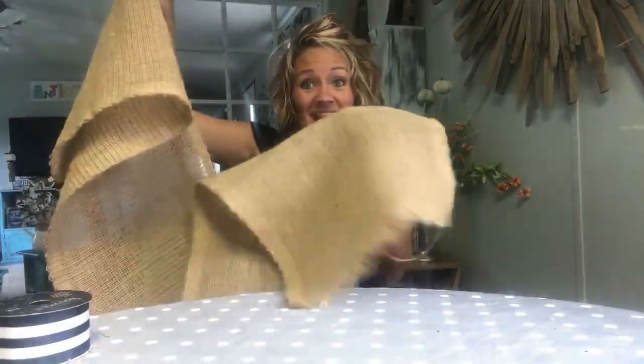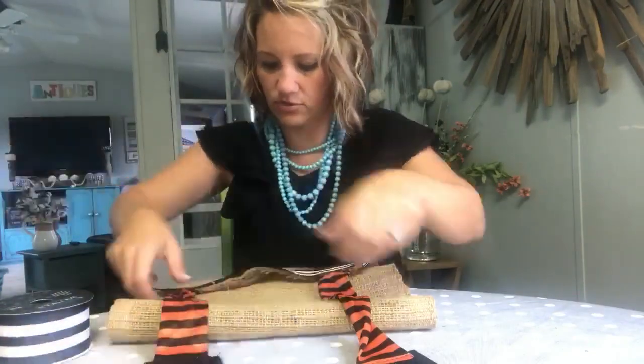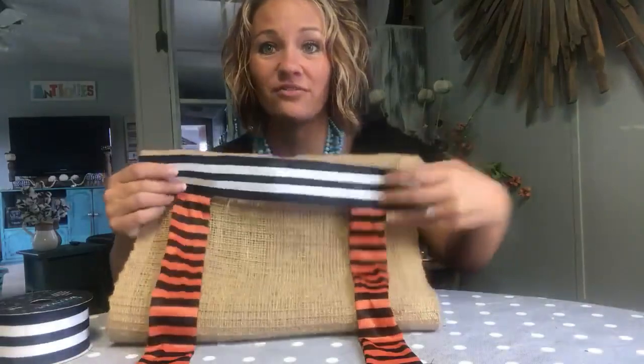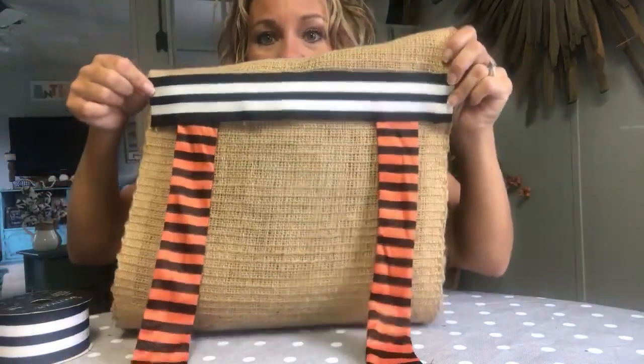We're going to do this end of it today — this is prerecorded so that you can see it, and then it's going to look just like this. This is so cute, guys. Be sure to watch to the end and share the video with your friends, because I want you to see how to do it yourself. This is what it looks like — this is the one end. Now let's get started so you can see how to do this yourself.